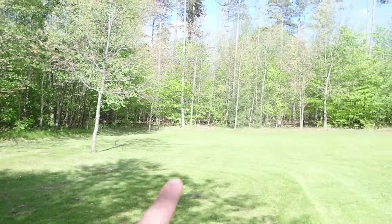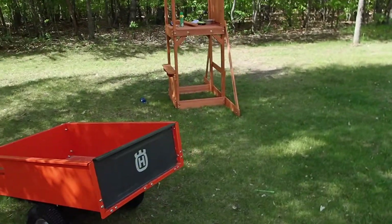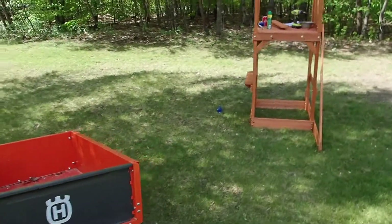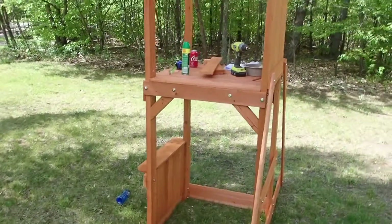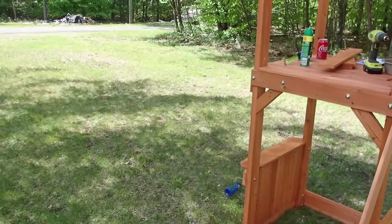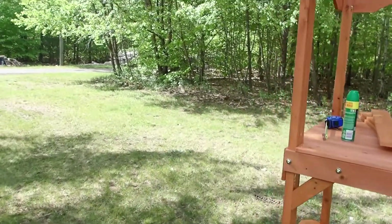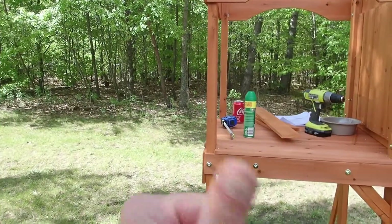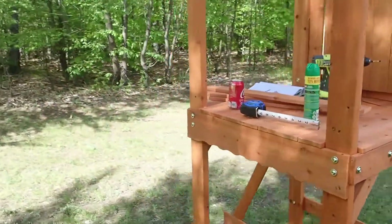Originally we were going to put the playset back here, but then we decided to put it in the shade over here. The instructions said to keep the slide facing north, which we can't do because north is toward the house. We want to be able to see what's going on facing the house, so we're putting it in the shade.